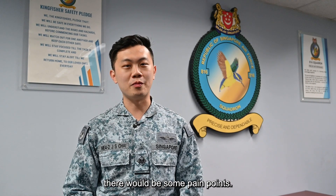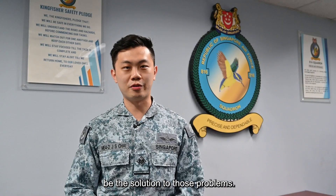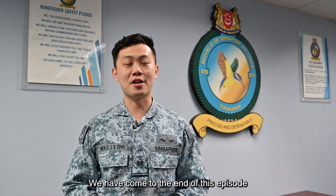Back in your unit, there will definitely be some pain points. So be proactive, be bold, and think of ideas which may eventually be the solution to those problems. Go make a difference today. We have come to the end of this episode — I hope you enjoyed it and learned more about this innovation project. I hope you are inspired to innovate in your own way.